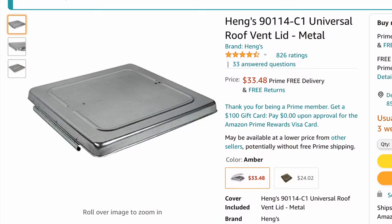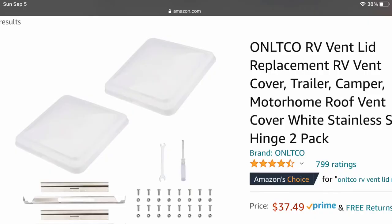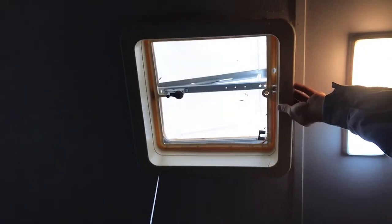I got my roof vent off of Amazon and you can go ahead and do the plastic ones as well. I just went with the metal because I don't want it breaking again. If you do get a plastic one the installation is a little different — you can do it the way I'm doing the metal one, or I will tell you the difference at the end of this video for the plastic installation.